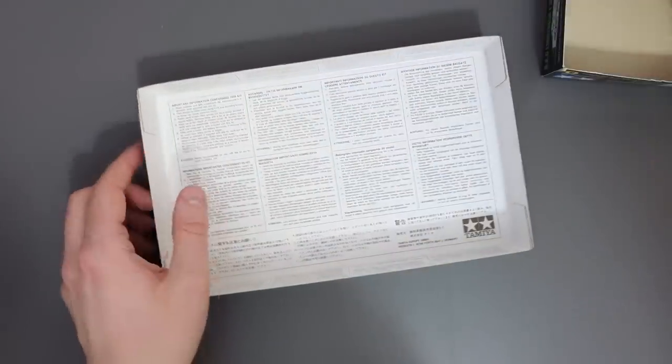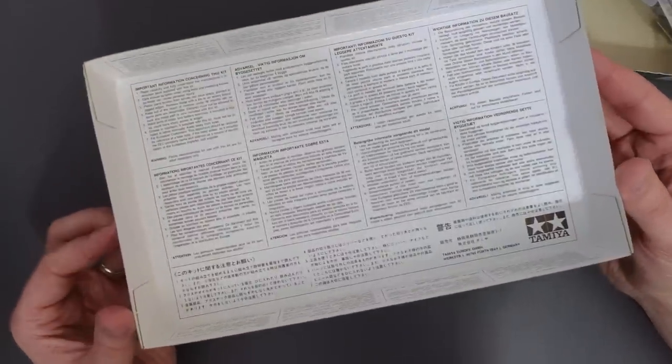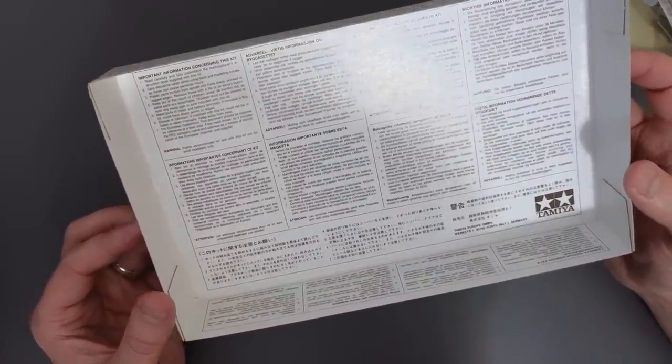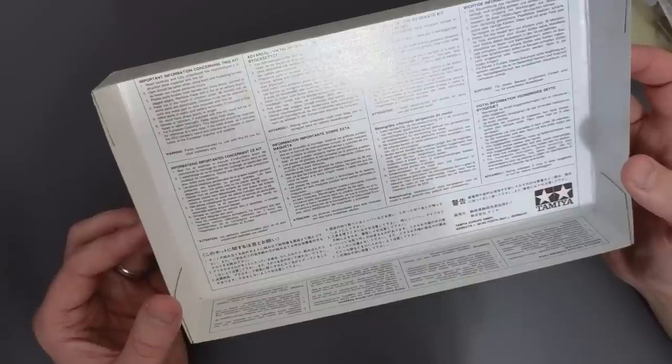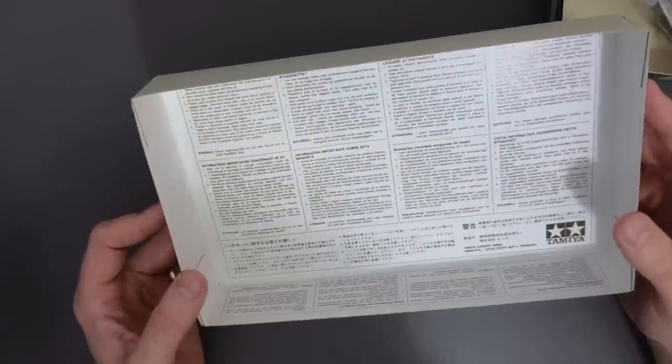Opening that up, let's get this stuff out and see what's on the inside of the box. We've got some printed information in different languages just telling us to read the instructions and be careful using your tools - a little hints and tips section to make sure you're not taking unnecessary risks.